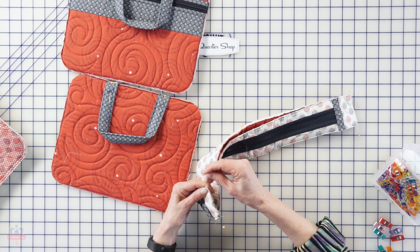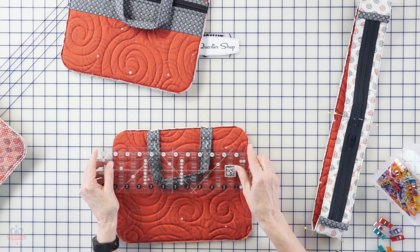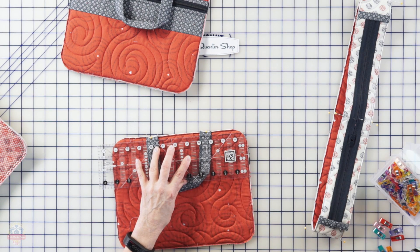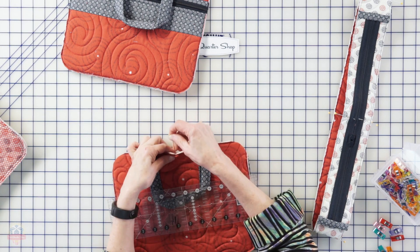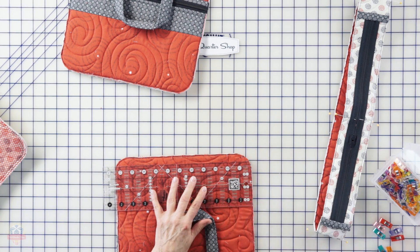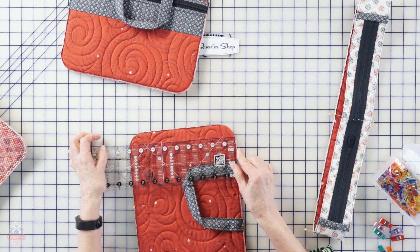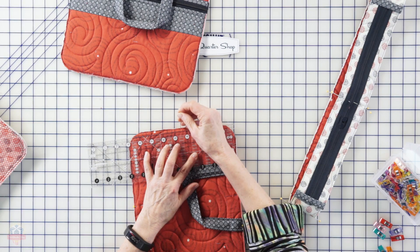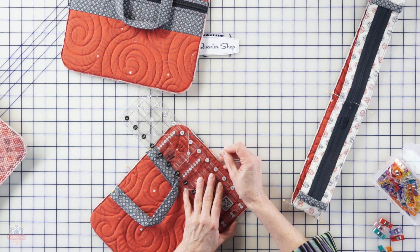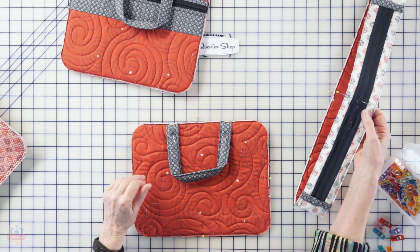Now we want to mark the side centers. The easiest way is to bring those pins together so they're even top and bottom again, fold our strip flat, and put pins in at the quarter points. When we're done, we'll have our strip marked in quarters. We'll do the same thing on the front and back - I usually use a ruler to find the center. This piece measures eleven and a half inches across, so the center is at five and three quarters. The height is nine inches so half is four and a half - we mark both dimensions, dividing the front and back into quarters.